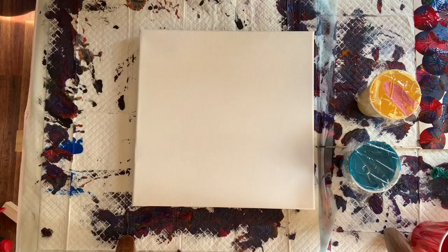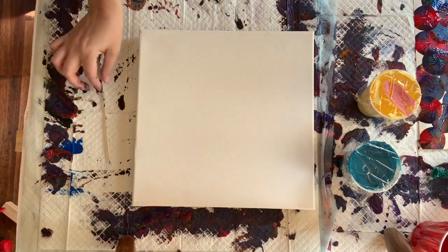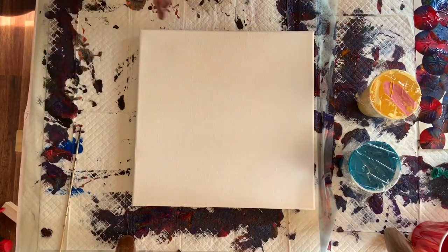Hello, Sunshine. This is Joy from Michigan in the United States, and I am going to do another swipe that's going to be very interesting, I'm sure, because it's called the Use Up the Rest of My Paint Swipe.